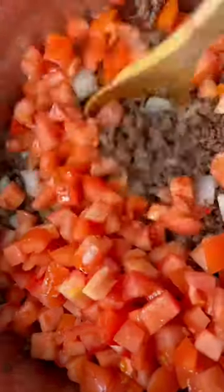Once your ground beef is well cooked, you are going to be adding your onion, mixing it with your meat to get that bomb flavor. You then add in your chopped up tomato along with your zucchini.